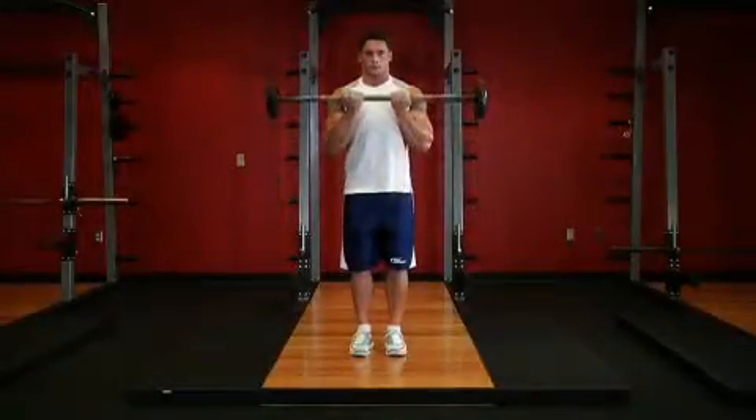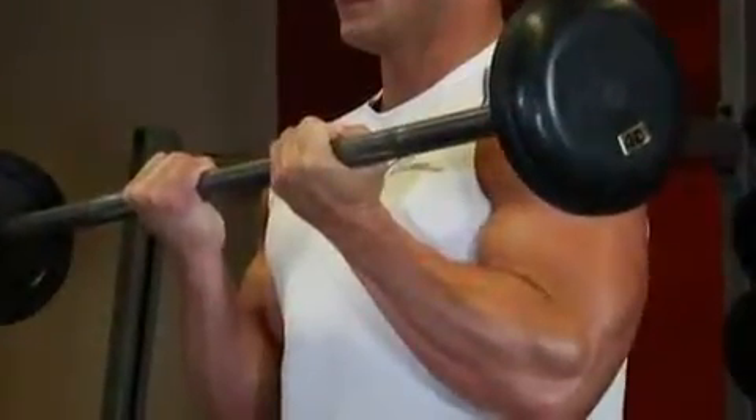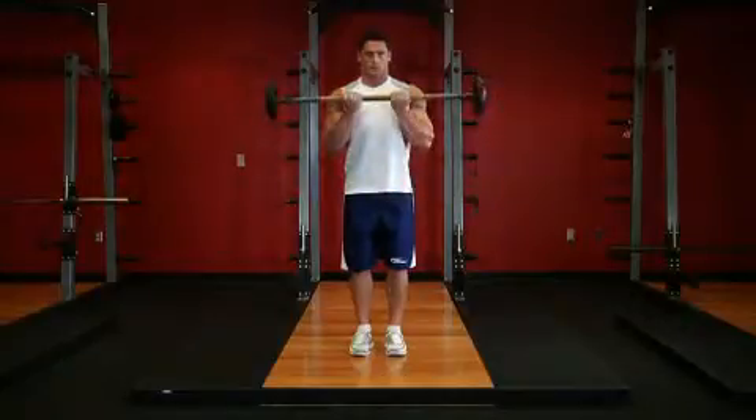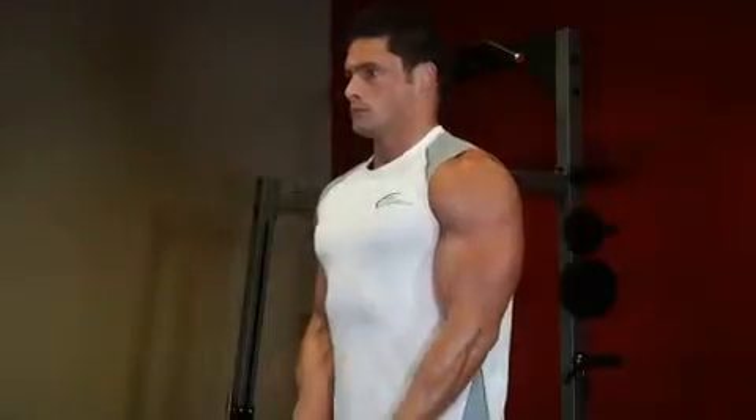Now exhale and curl the bar up in a semicircular motion until your forearms touch your biceps. Avoid bending your back or swinging the weight while you lift it upward. Only your forearm should move.